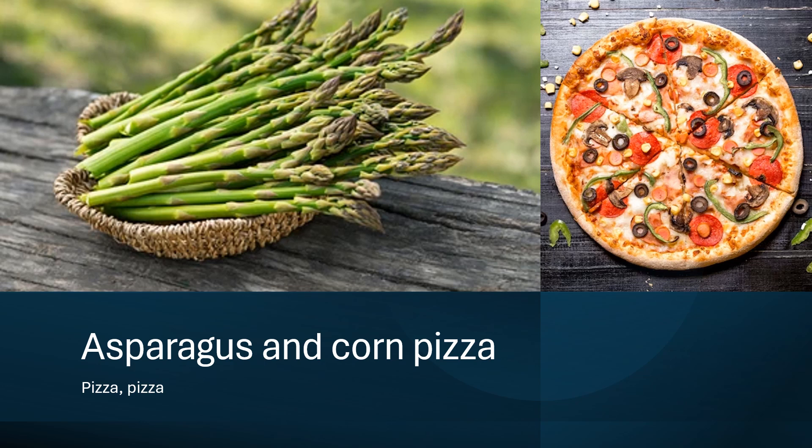Then I added one-fourth cup of taco and Colby cheese on top, followed by a teaspoon of garlic powder — remember, teaspoon is the smaller spoon — and a half teaspoon of oregano all over the pizza. I put it in the oven and baked it for seven to ten minutes. Keep your eyes on it.